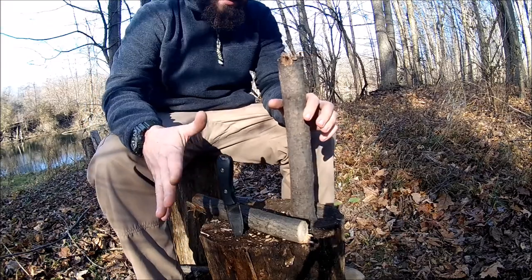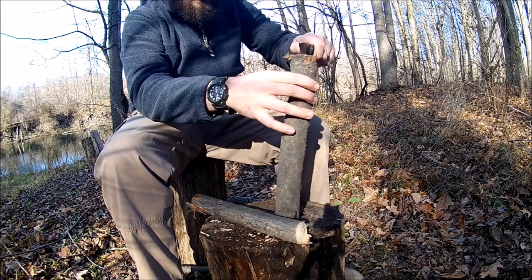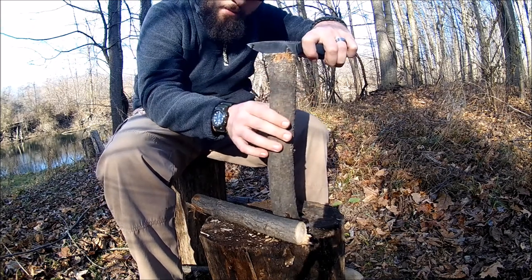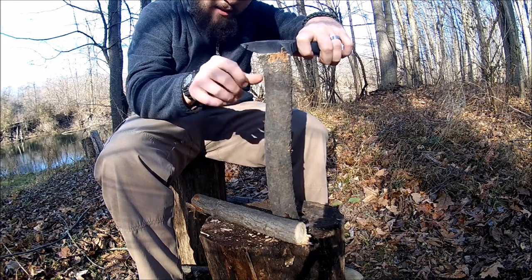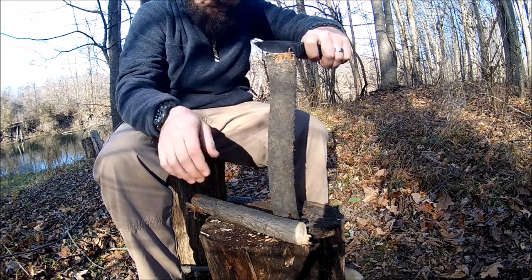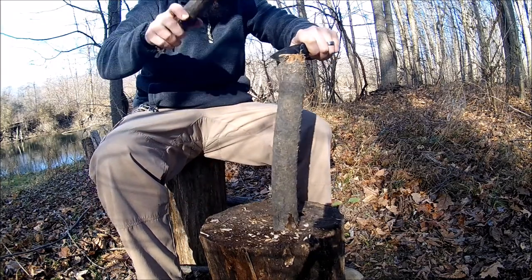Now let's get into the good stuff everybody wants to see — batoning with this thing. Even though it's a small knife, you don't want to baton things that you can't span the edge of; you want to have enough of your tip hanging out to actually hit it.